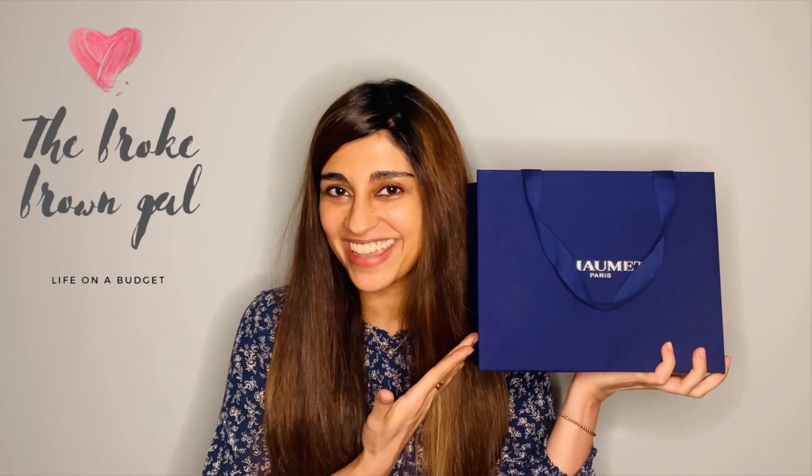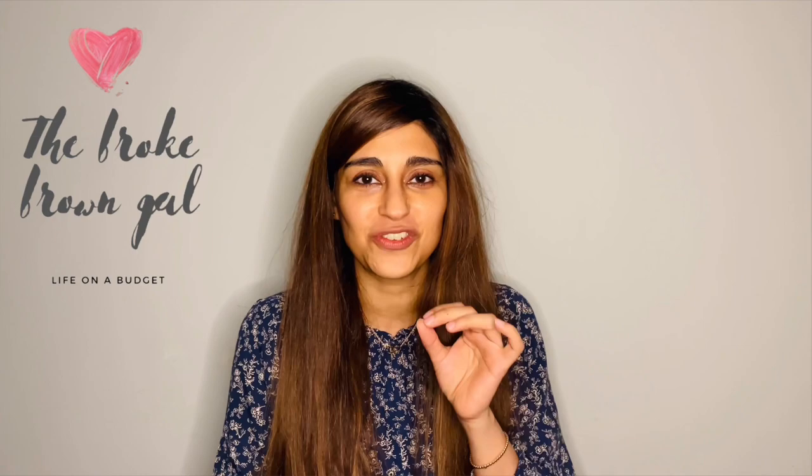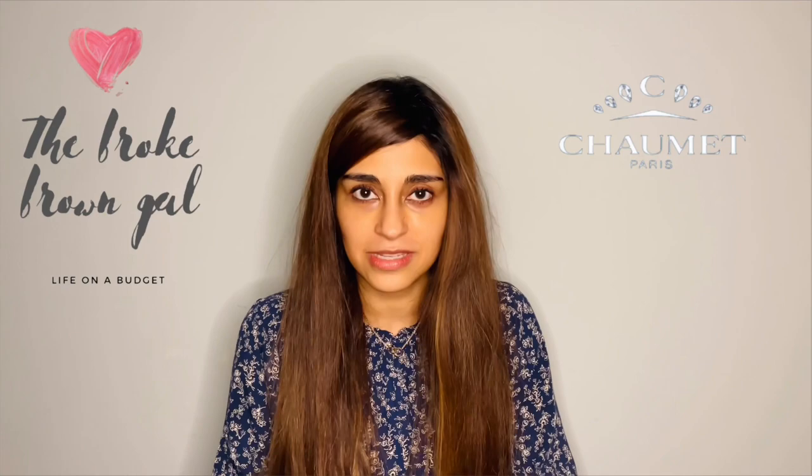It's Chaumet! I have become so completely infatuated with this brand. I already was, but once I actually started buying from them and started owning their stuff, I just can't stop. Before we start the unboxing and review, I would like to thank one of my viewers for pointing out that my pronunciation of the brand name was absolutely atrocious — I'm really not very good at pronouncing names that aren't English.